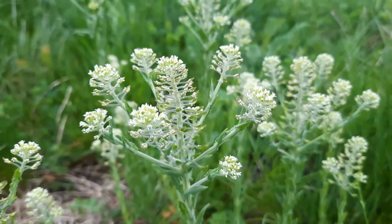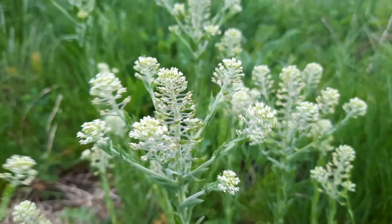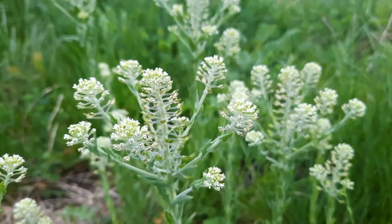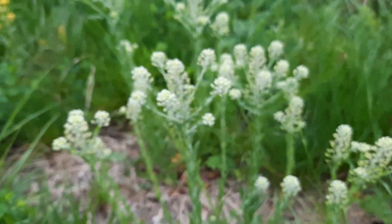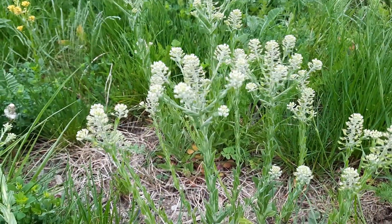Field pennycress. Fan weed, French weed, mustard, even bastard cress. That is a smattering of some of the common names that field pennycress is known by.